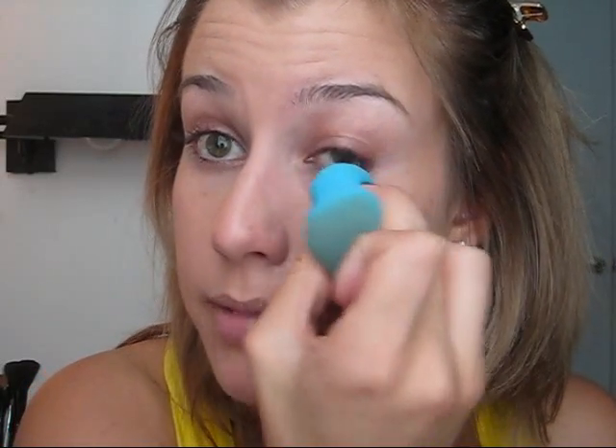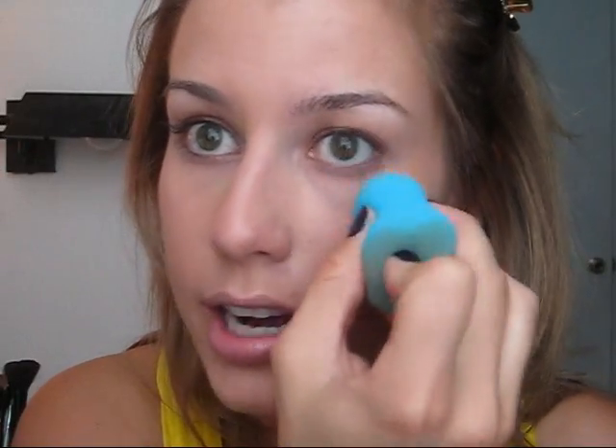I've used brushes in the past, but I think this definitely gives me the best application. I'm not always the biggest fan of foundation brushes. Just anywhere you think you need a little extra coverage, take your concealer and dab it all over.